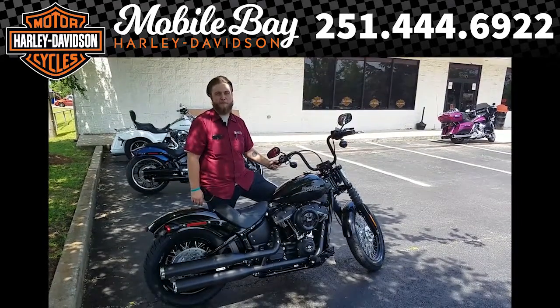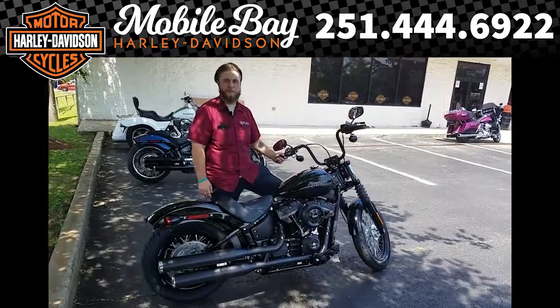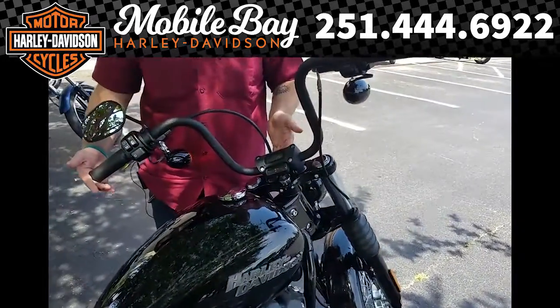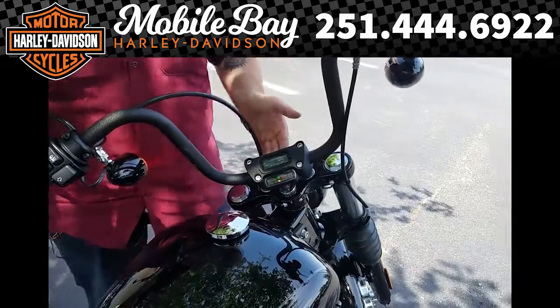Hey guys, this is Mike at Mobu Bay Harley. I'm just sitting here with a Street Bob. Let me go ahead and point out a few things. Got these awesome Mini-Ape handlebars with a digital display — it shows you everything you need to see.